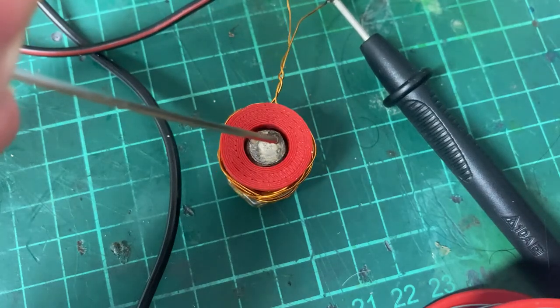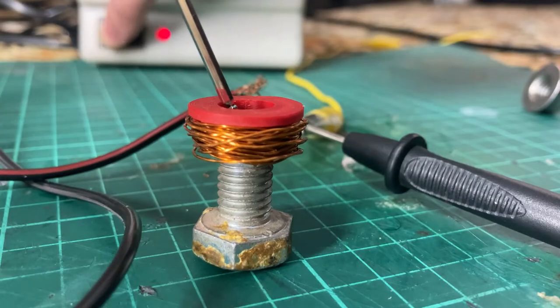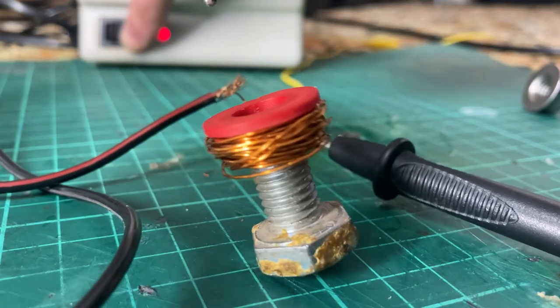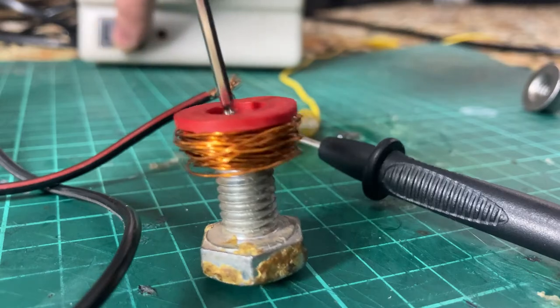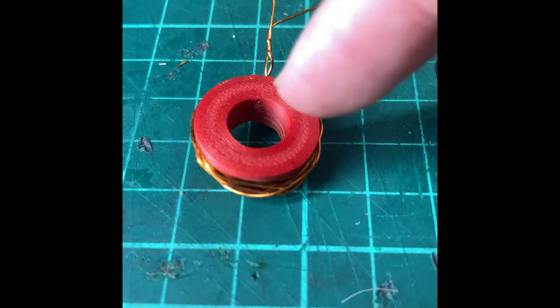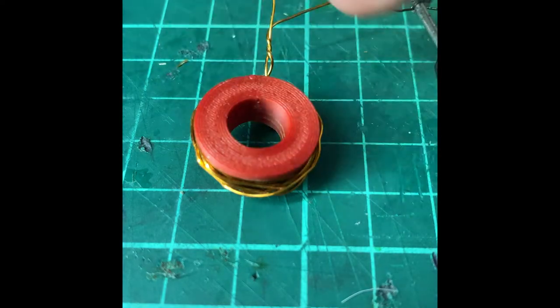I don't know exactly, but maybe it has a force of about half a kilogram right now. By the way, the wire is 0.5 millimeter and there are 45 turns. So this is PLA surrounded by a coil with 45 turns.